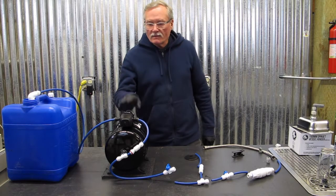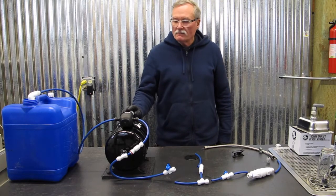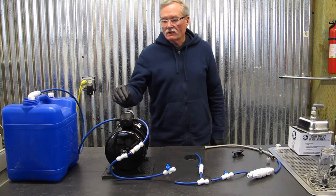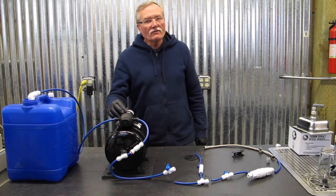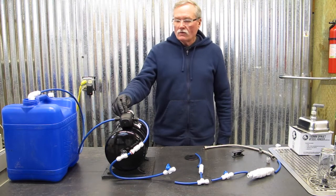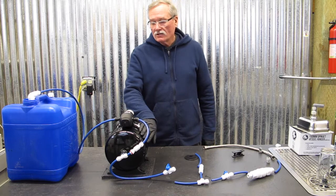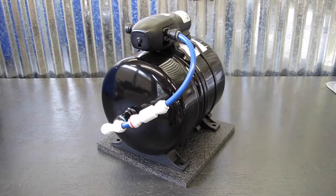I'm Terry with CafeWorks and today we're going to be installing the CafeWorks medium-duty water pump system. This water pump system includes a one gallon per minute, 35 PSI diaphragm pump with a two gallon accumulator. It's shipped to you pre-configured from the out port through to a check valve to a T, allowing you to connect anything from this T moving forward out to devices.